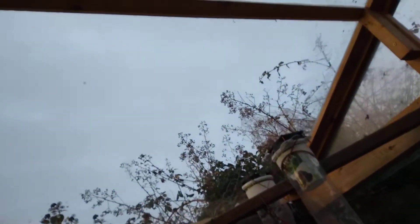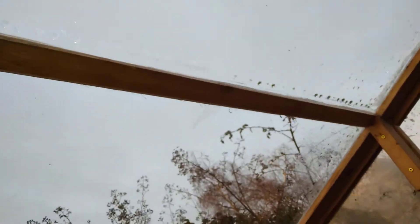In the morning after a cold night, the entire roof of the greenhouse is covered in condensation. You can see some here, and it drips down over the course of the day. It's 6 p.m. now and it's still dripping down.